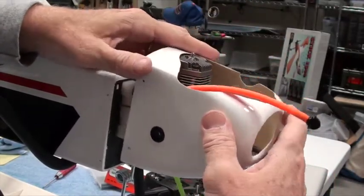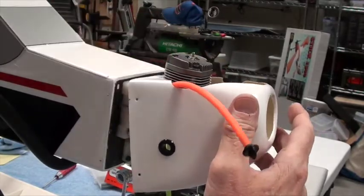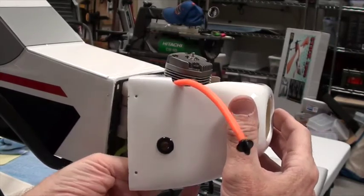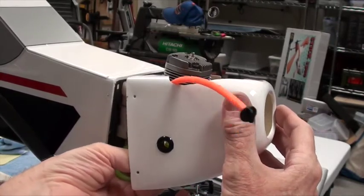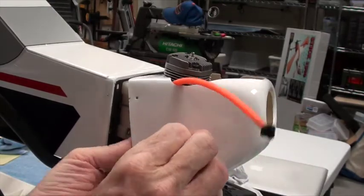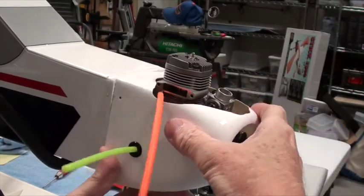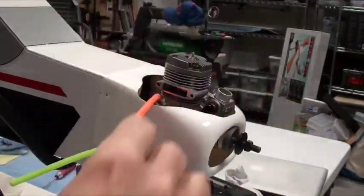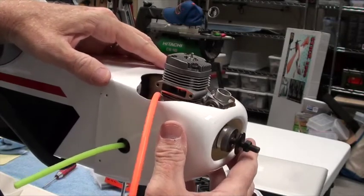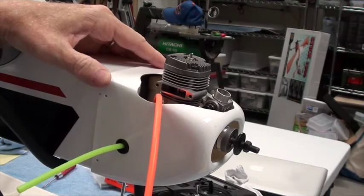We'll go ahead and get this thing mounted. The green tubes are going to come out through that little hole. The orange tube is on top to go to the muffler after we put the muffler in. We're going to find where the holes are and screw them in.